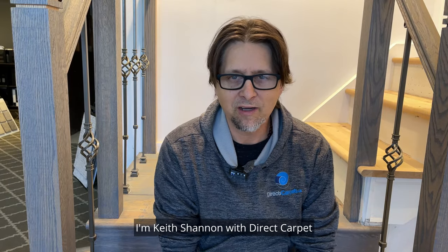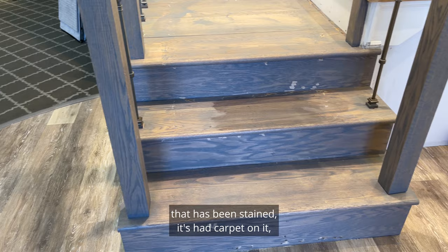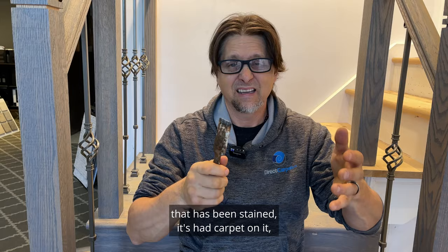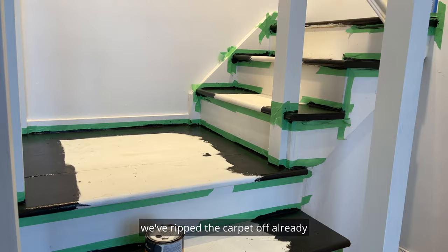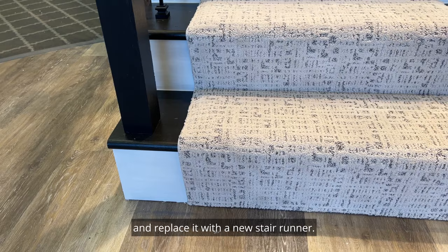Hey, what's going on? I'm Keith Shannon with Direct Carpet. Today, behind me we've got this staircase that has been stained. It's had carpet on it. We've ripped the carpet off already and we are going to paint this thing and replace it with a new stair runner.